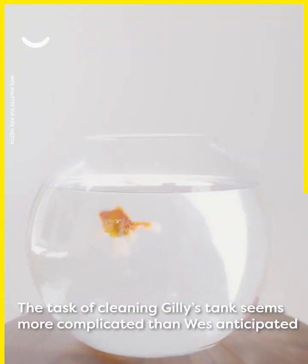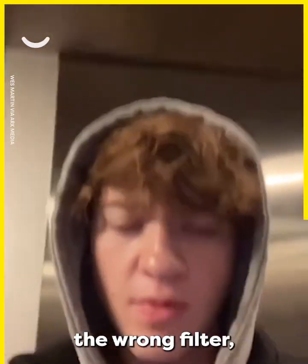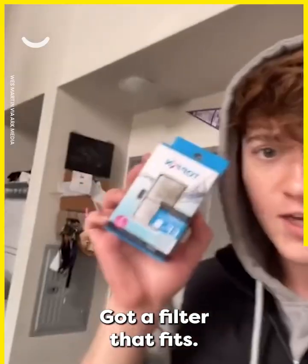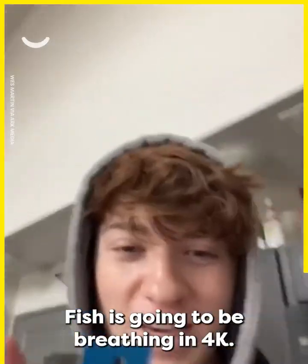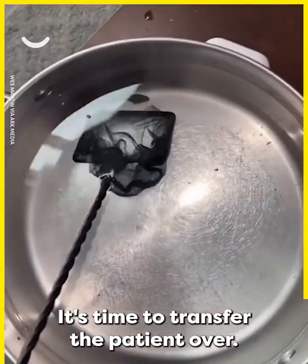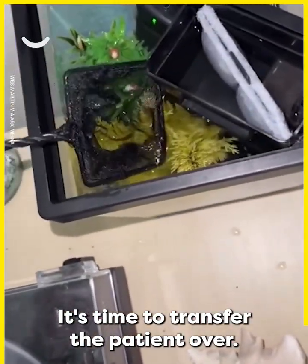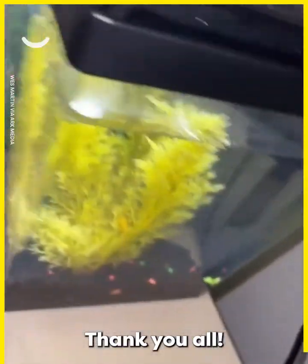The task of cleaning Gilly's tank seems more complicated than Wes anticipated. I'm running to PetSmart because I grabbed the wrong filter, but the patient is still stable. Got the right filter that fits. Water is clean. Fish is going to be breathing in 4K. It's time to transfer the patient over. And just like that, she is clean. Thank you all.